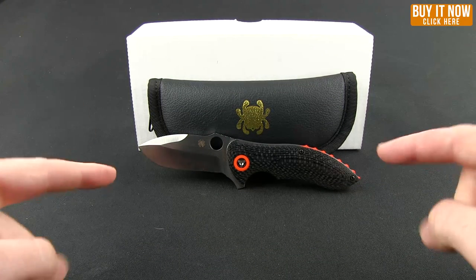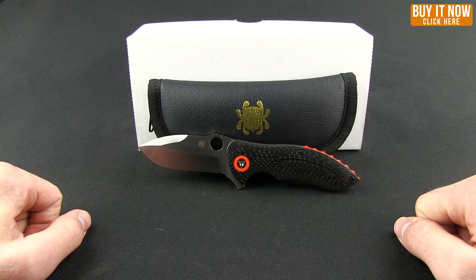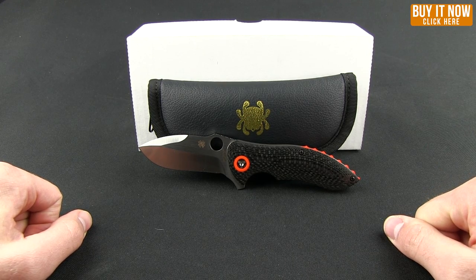So there you go — the Spyderco Rubicon. Get it while the getting is good. Go ahead and click that buy-it-now button, head over to our website, and as always, thanks for watching everybody. Have a good one.